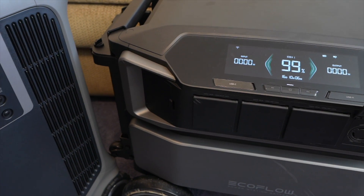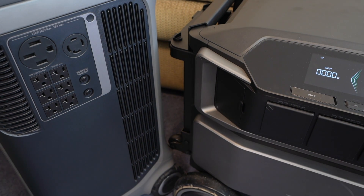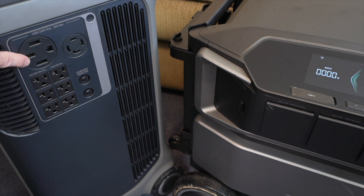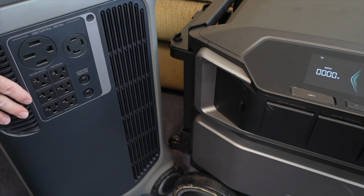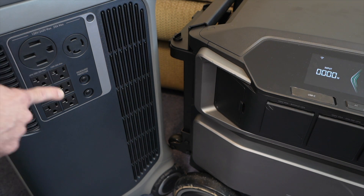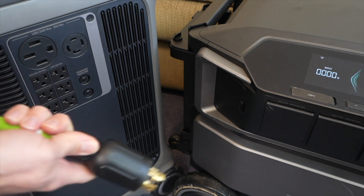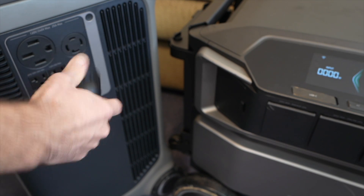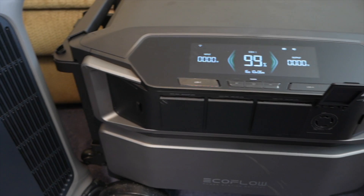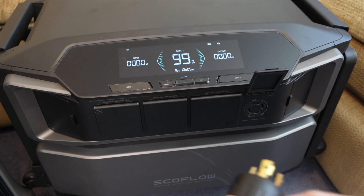One of the big differences between these and other larger power stations is that they have 240-volt outputs. The F3800 has a 50-amp NEMA 14-50 plug and also an L14-30 locking plug, so if you have a generator cable you can plug it in and twist it to lock it. The Delta Pro Ultra can also do 240 volts, but it only has one output versus the two on the F3800.